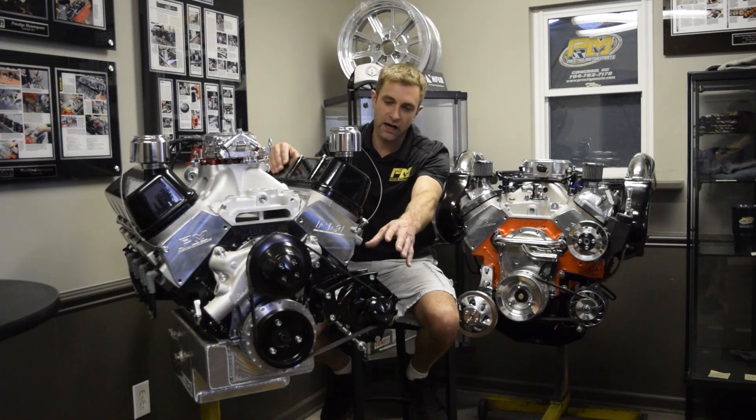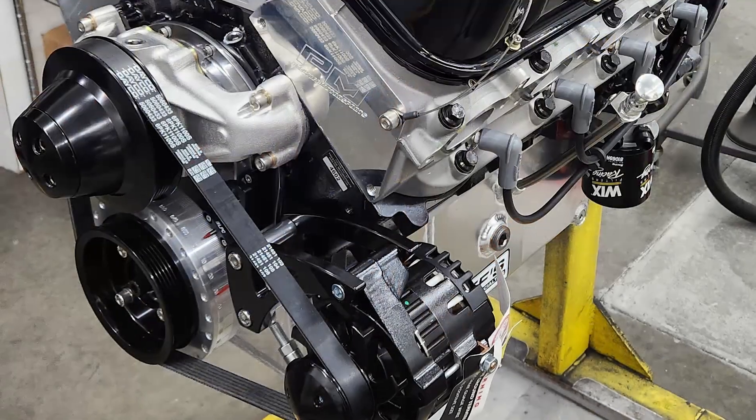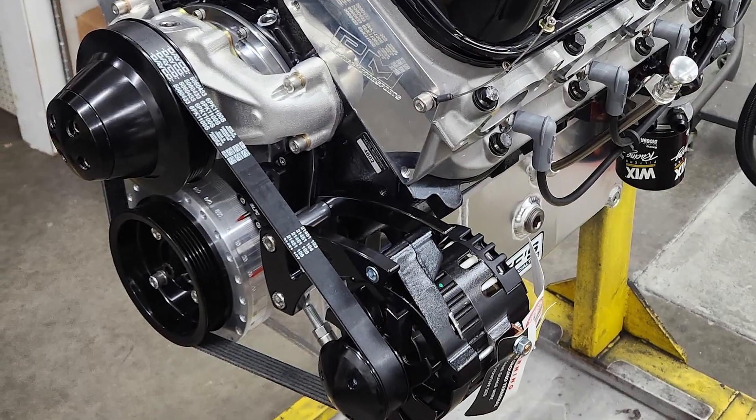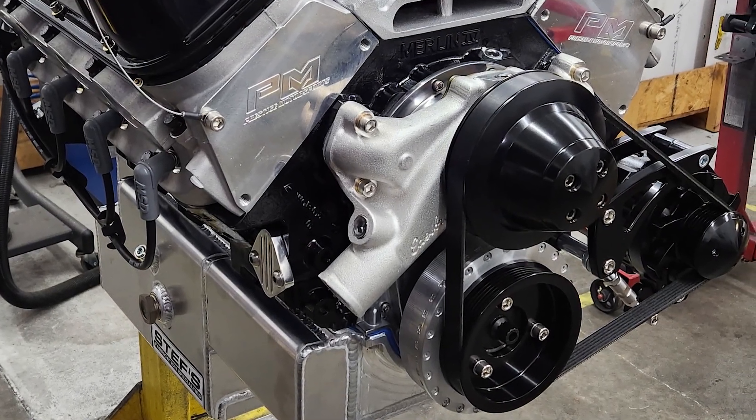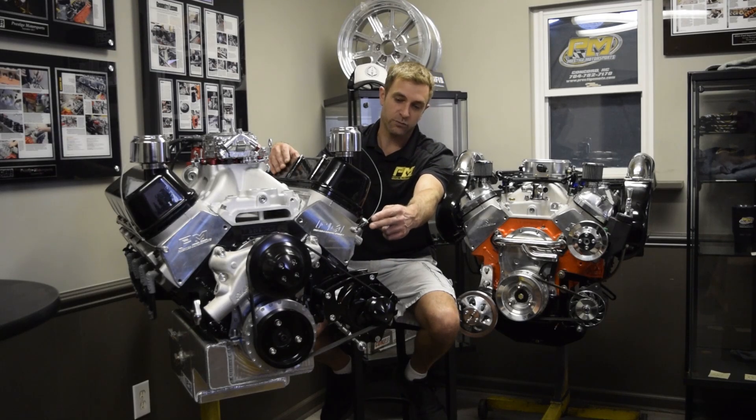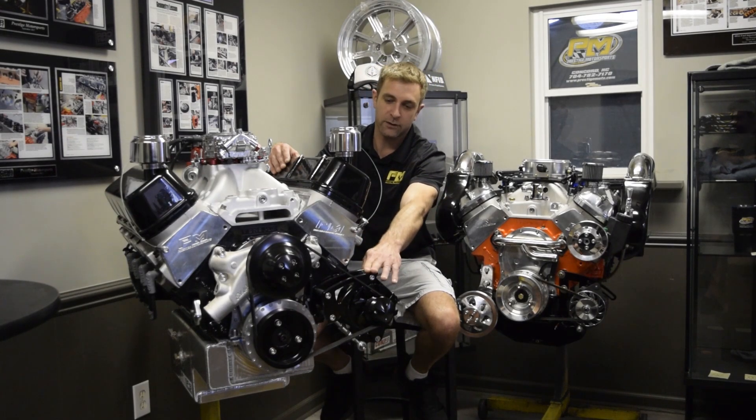Moving up front, we've got the March pulley system. This is an alternator and water pump only, specific again to the airboat. These typically are going to populate in the black finish, as you see here — natural finished water pump, black alternator, black pulleys and brackets.